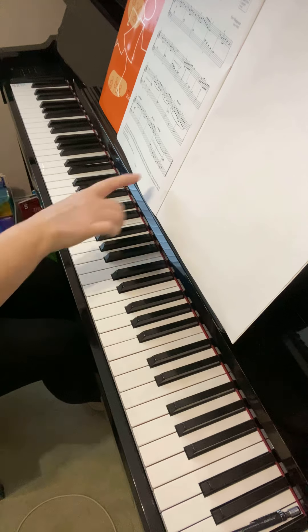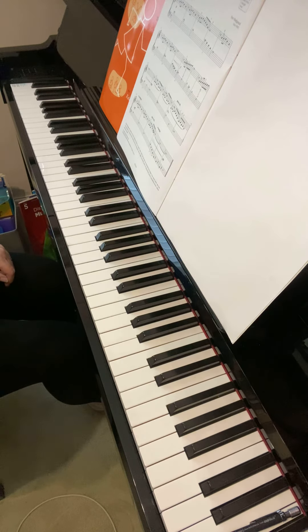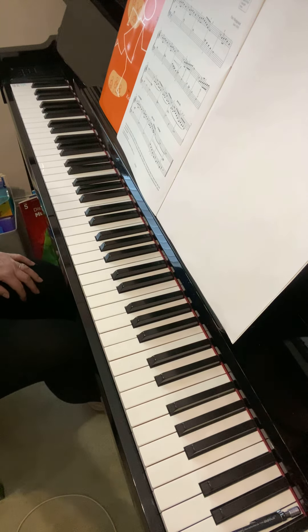Hopefully you could just about hear that right hand note still hanging on. When you listen to this, really listen for that, because it is quite a musical effect which we want to produce on the piano.